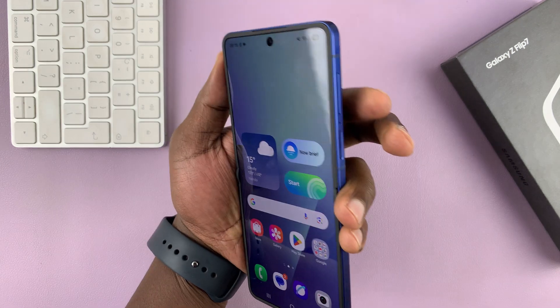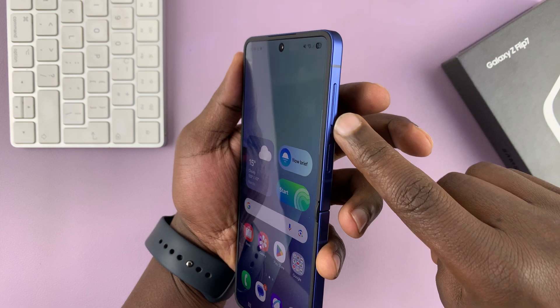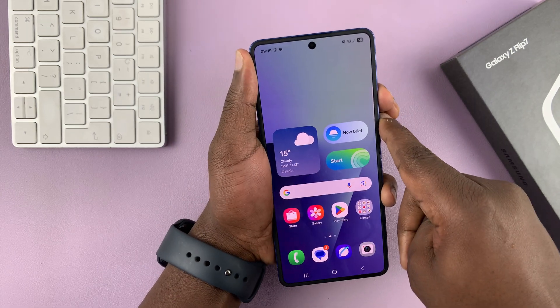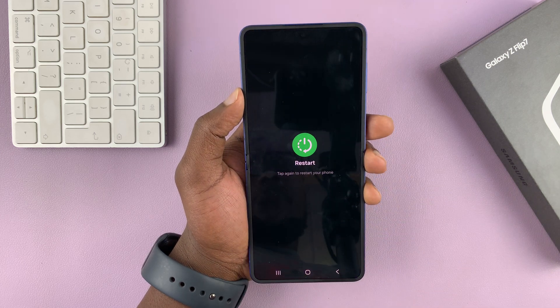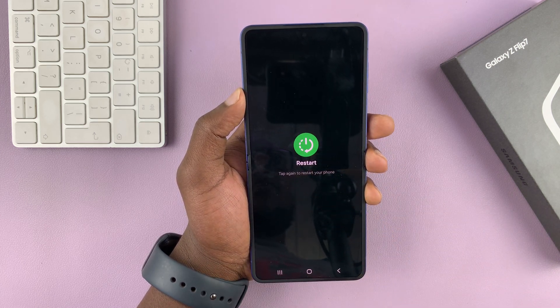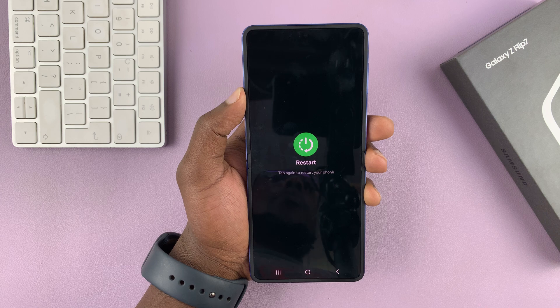The first method is to long press the power and volume down buttons for three to five seconds. That brings up the power menu, and you can tap on restart, then confirm by tapping on restart again, and that's going to restart your phone.